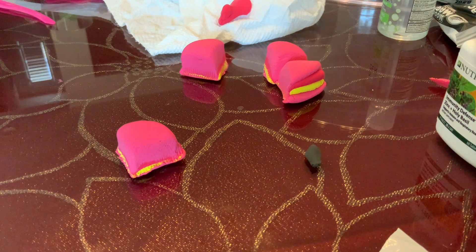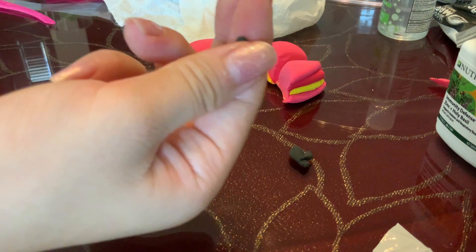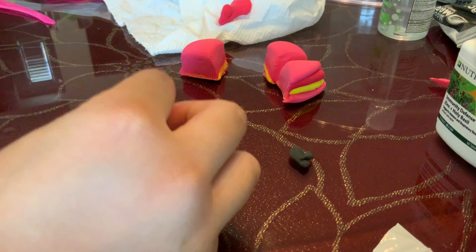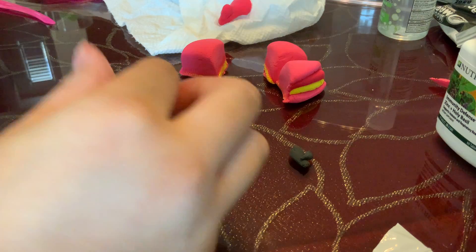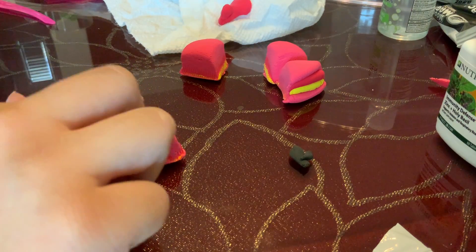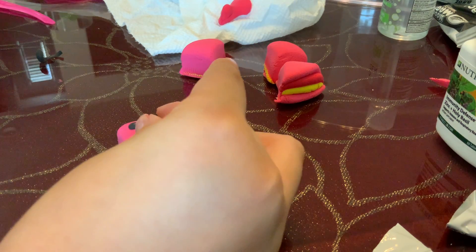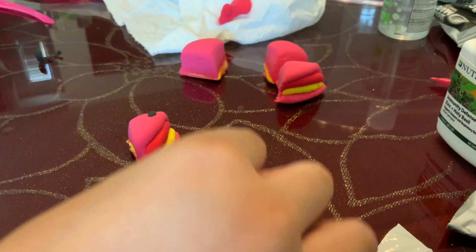Is that too big? I feel like that's way too big. This small — can you guys even see that? You can barely see it, but you'll see it once it's on the pink. Okay guys, I've done it. It's actually — look. It's actually turning out really cute. Oh my God, it's kind of creepy. It's like a cake that's alive.